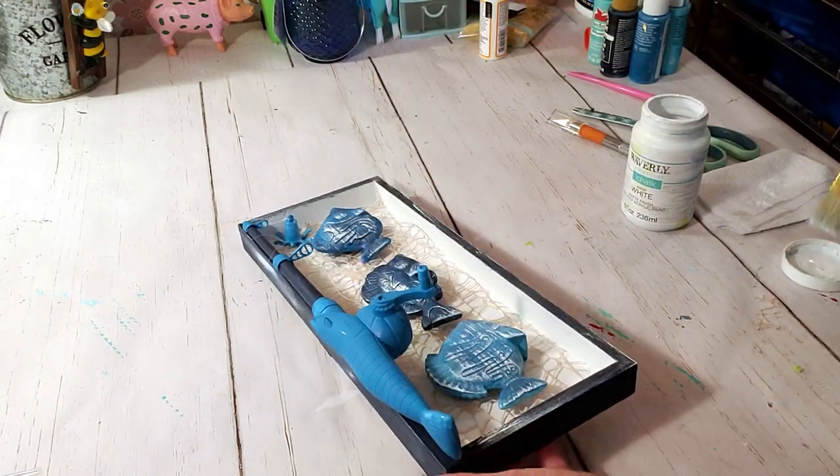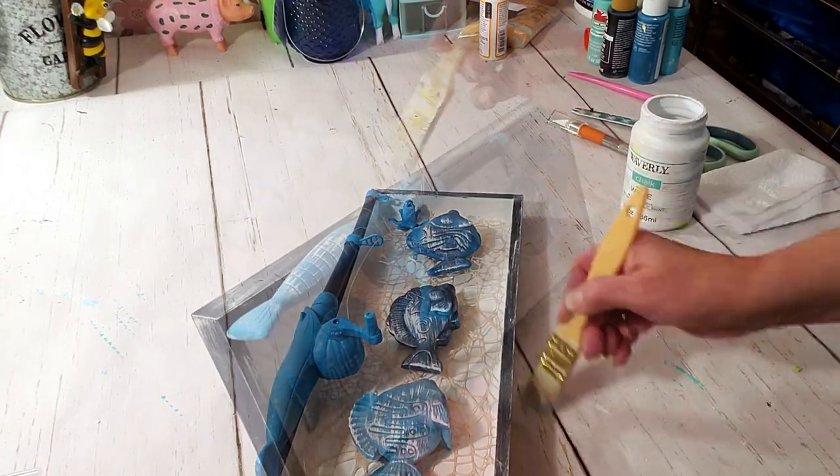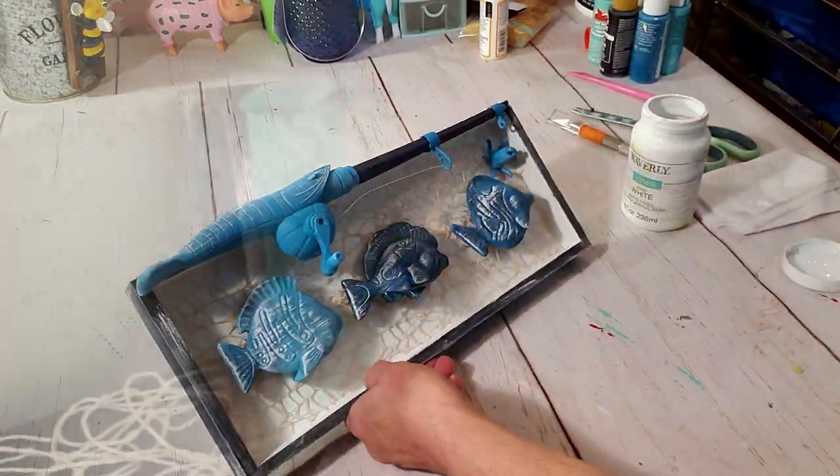I thought I would make something for fish lovers or something you could place in a den or a little boy's room. I think for a little toy from Dollar Tree it came out really cute, and this is the end result.